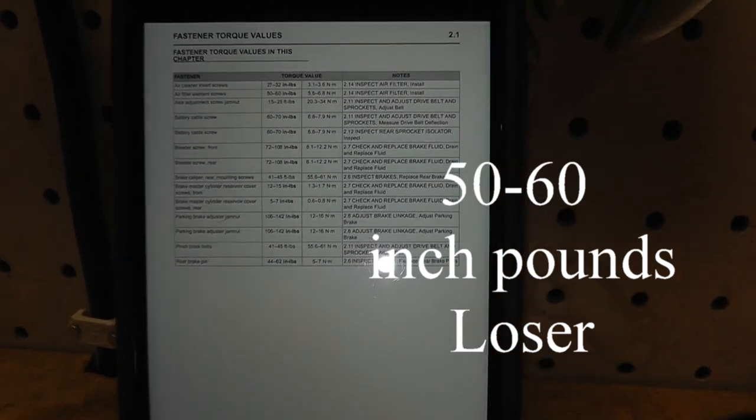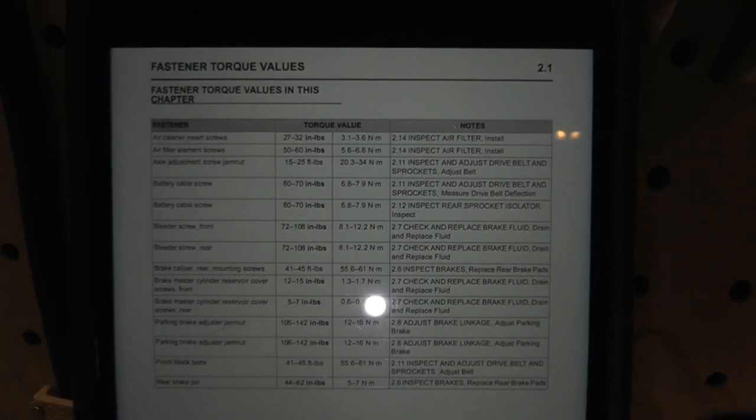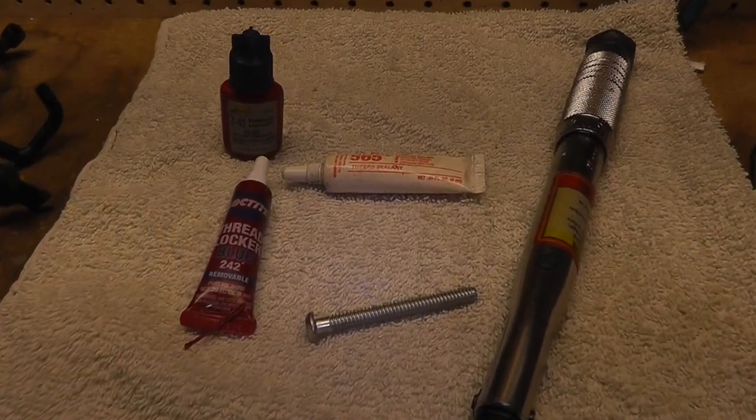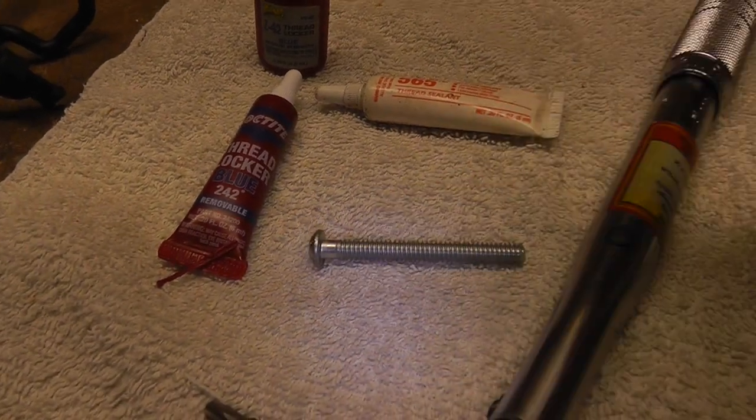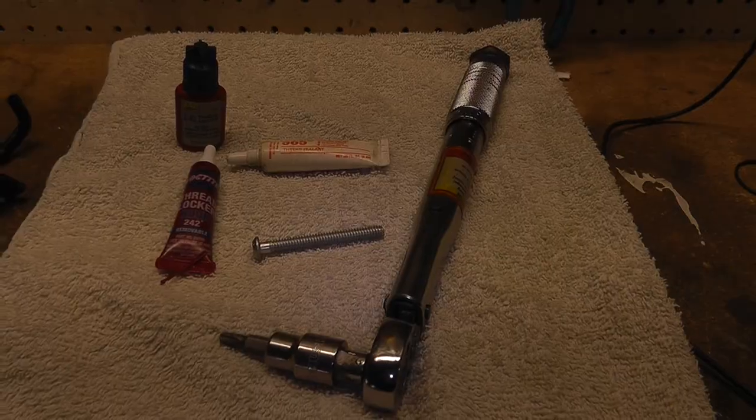I'll go over there and put some blue thread locker on the bolt and tighten it up with my trusty inch-pound torque wrench.